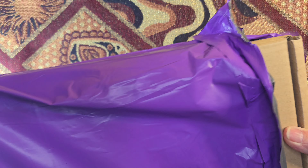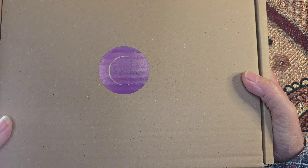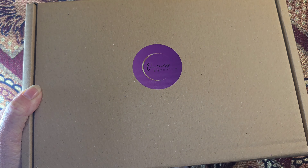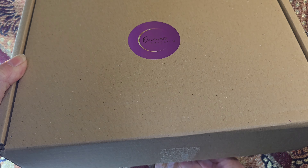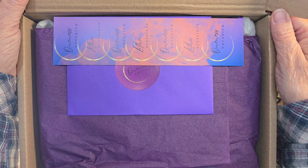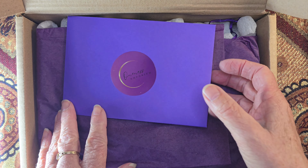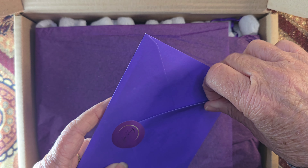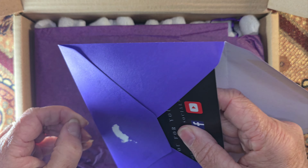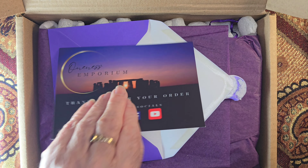What do we have in this one? Nice big box. We have a bookmark, and an envelope — I've written 'sticker' there. So we've got the thank you card.